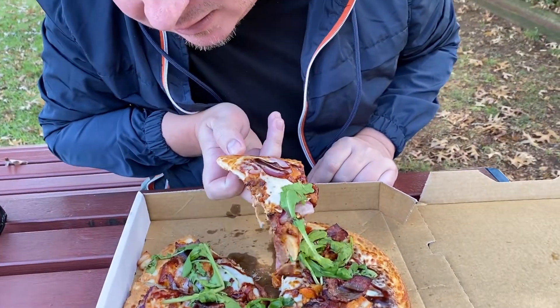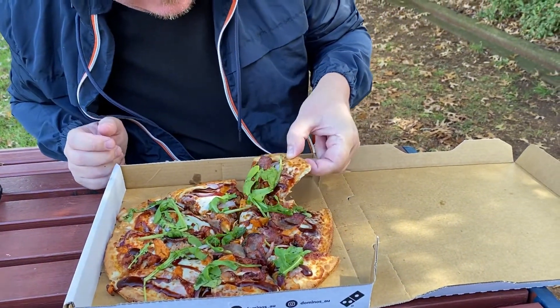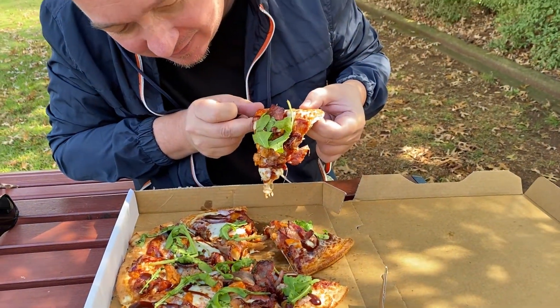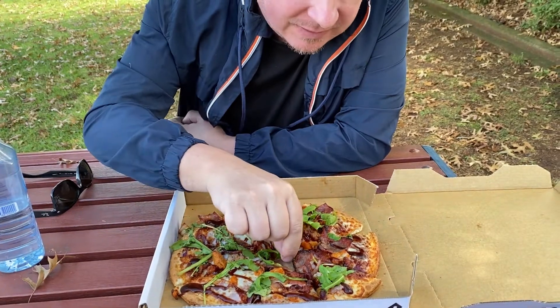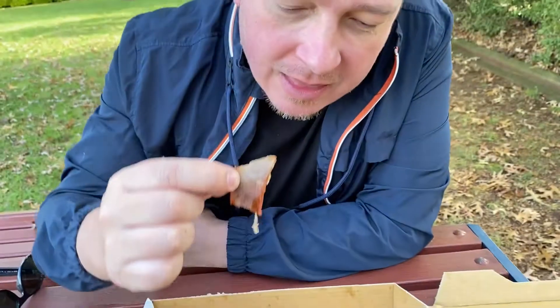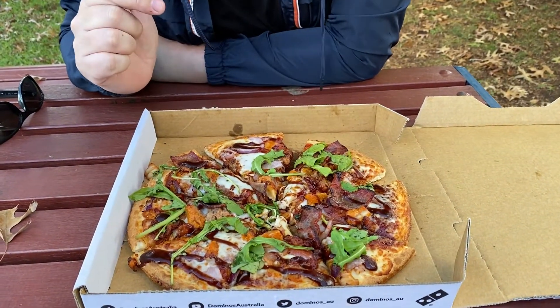Is the cheese going to actually... well, that piece didn't stretch very well. Let's try this bit — a little bit. Oh well, the cheese is there, it's just not super stretchy. Rocket here, and definitely a piece of the brisket here. I'm just going to try that. I guess this is the peking duck here — what do you think? It looks like it.